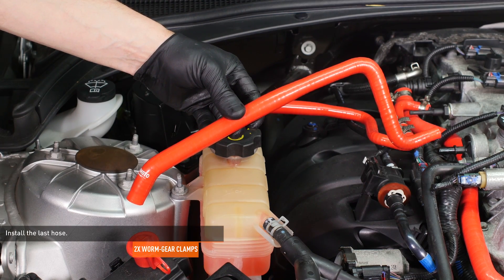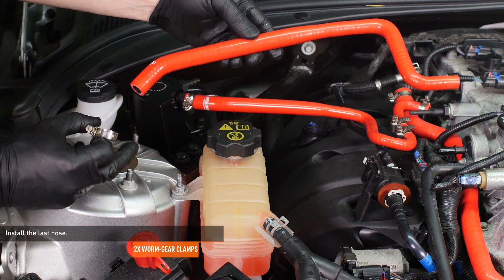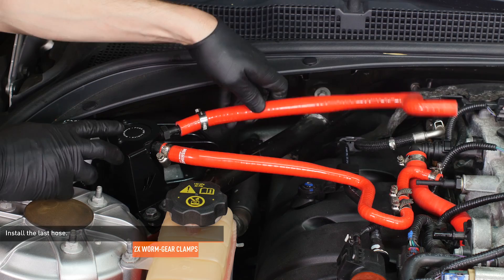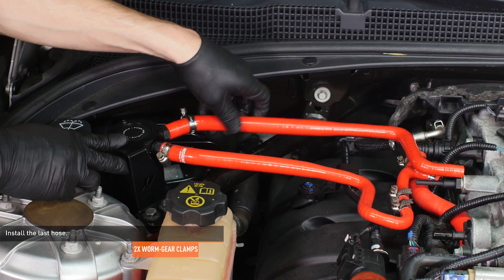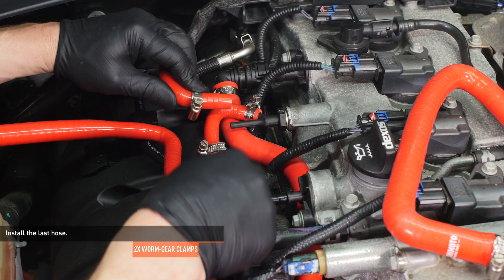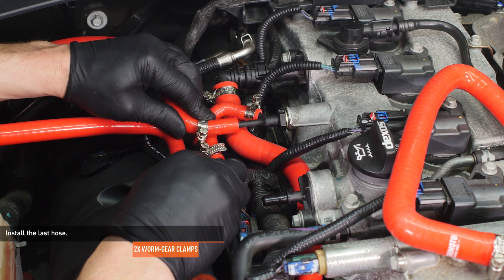Locate the last hose in your PCV side kit. Install one of the larger clamps over the wide end of the hose and install it to the port marked on the catch can. Slip the last hose clamp over the other end of the hose and install it to the straight tube on the PCV adapter. Then tighten both clamps.